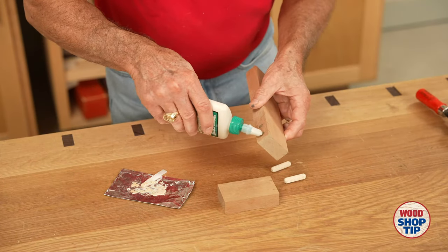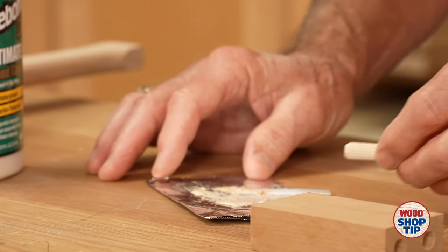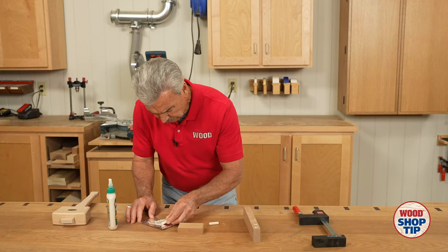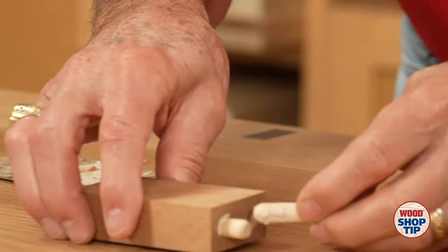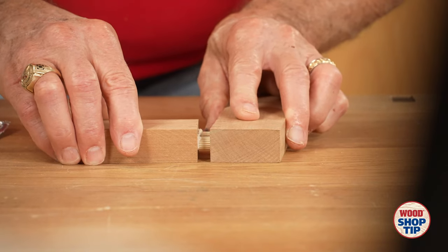First I'll add glue to the hole that does fit, and before inserting the dowel I'll just roll it in a little bit of our gruel. That will add a little bit of bulk. I'll put that in the loose hole on one side and the loose hole on the other side, and now finally put these together.